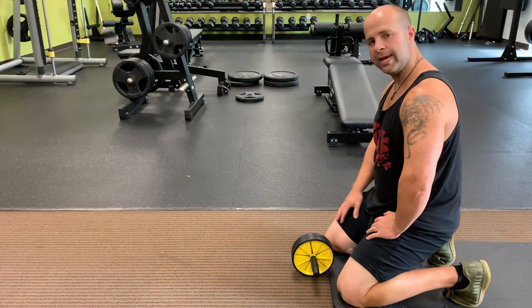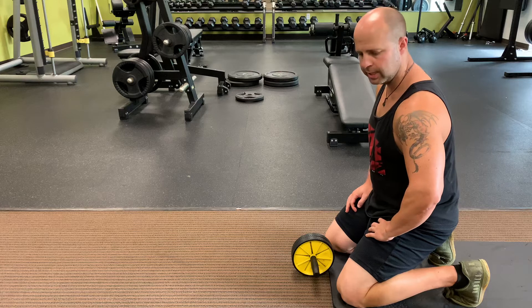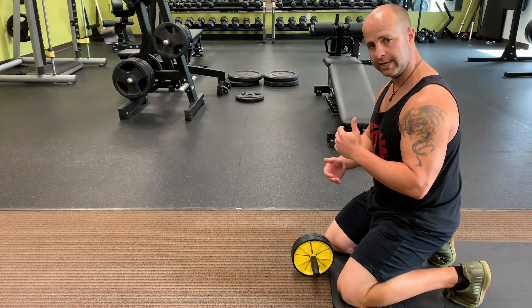For the ab roller, form is everything — improper form can really put a lot of pain in the shoulder and the low back. Make sure you just follow this technique and it'll work.